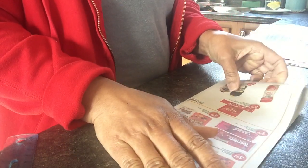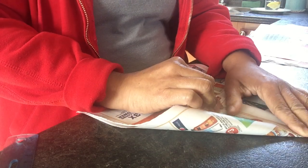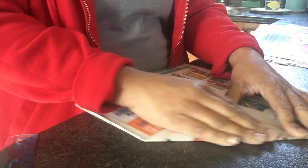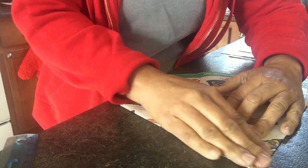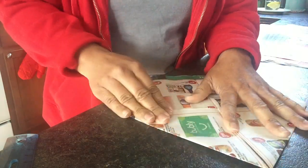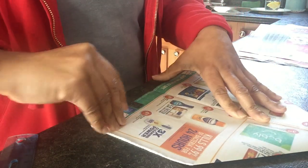Open it up. You make it like a paper airplane — bring one side in like that, and then the next side in like this. Then you take the first flap here.